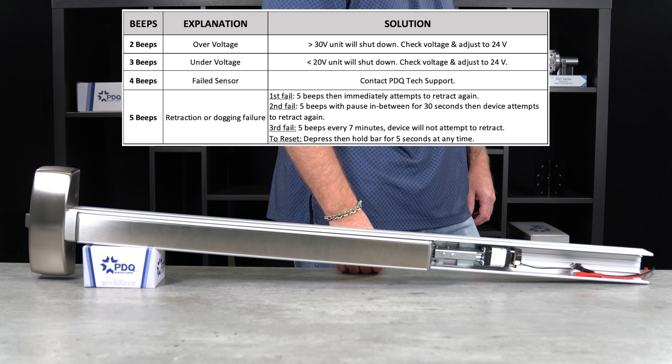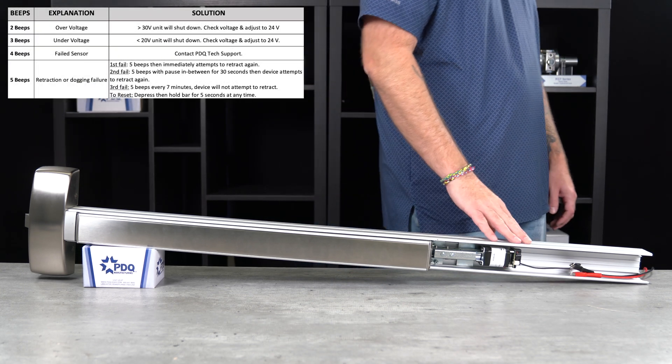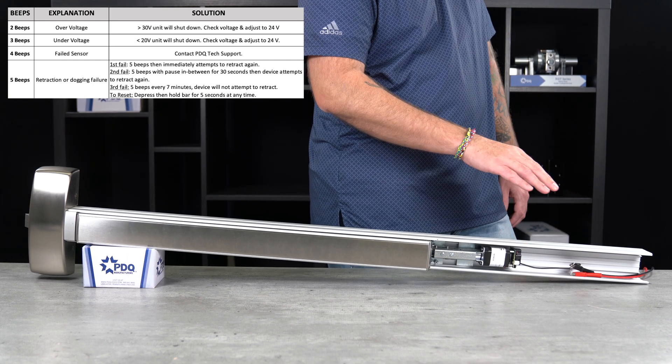The motorized latch retraction has some preset error tones to help identify risks or potential problems when using the hardware. If the device is experiencing overvoltage, you will hear two beeps from the motor once power is applied.